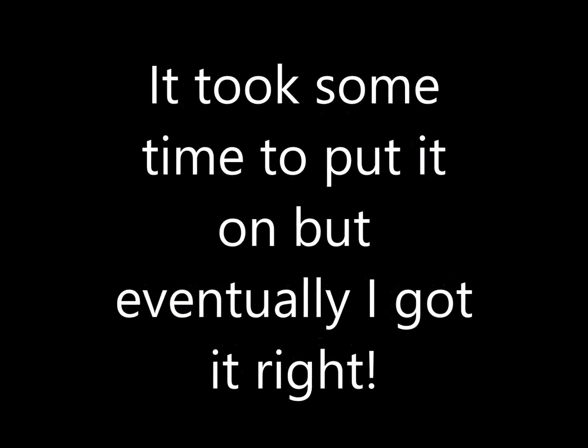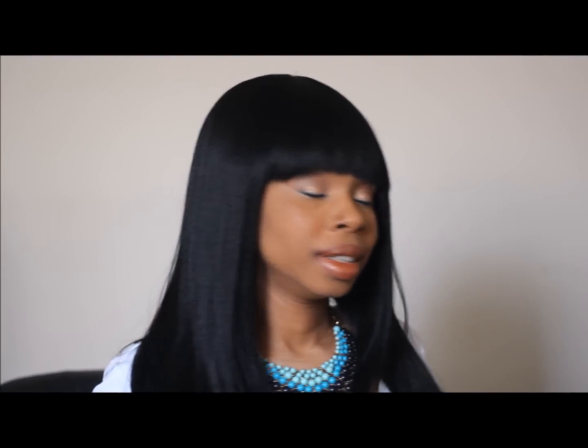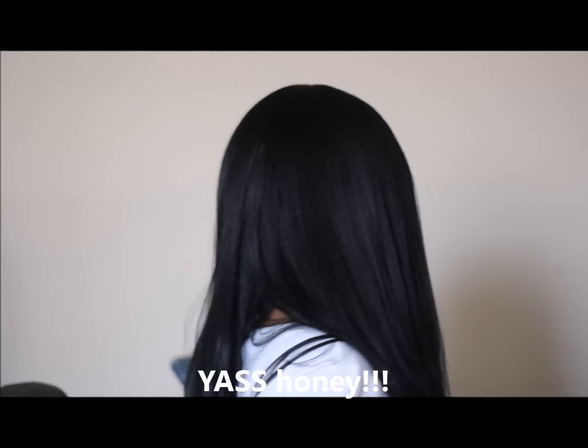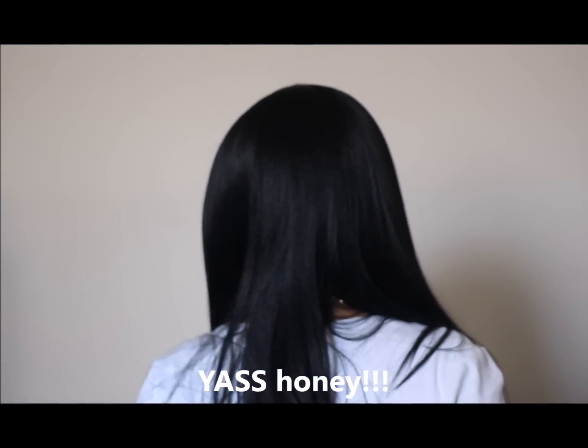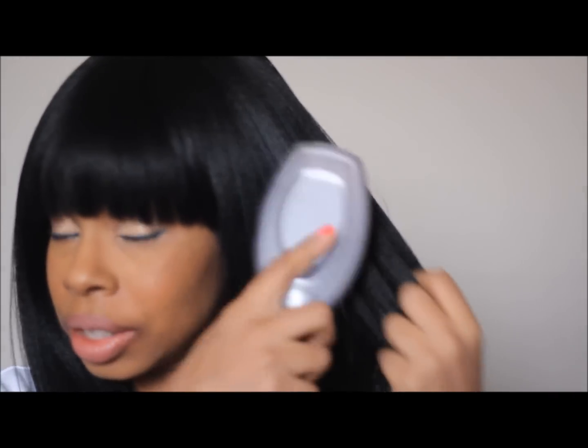Let's put it on. Let me turn around and show you how it looks in the back. The wig gets very, very long and it's past my chest. You guys can see it stops right below my chest. I moved up to show you how the wig actually looks like.